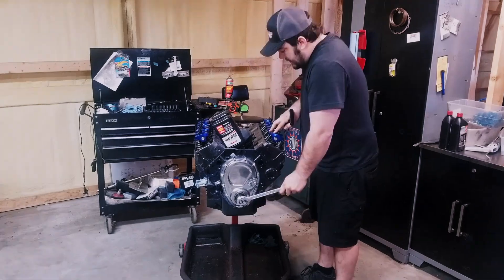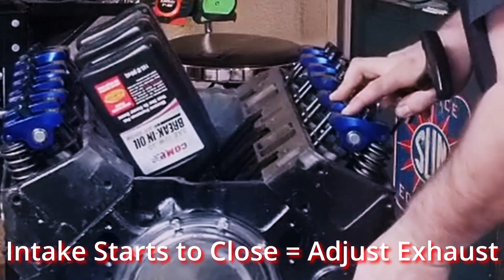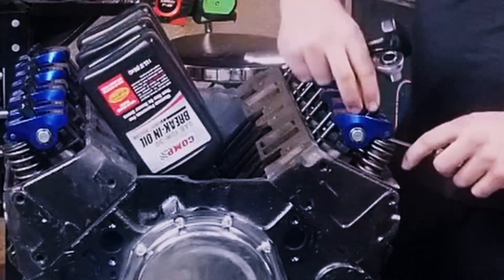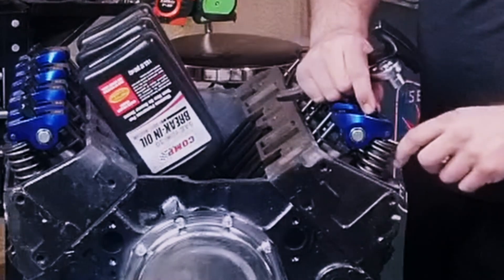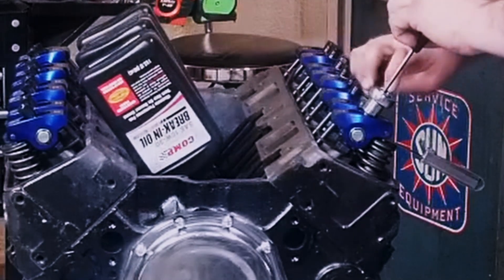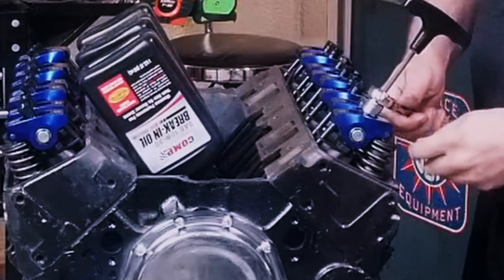Now we're going to roll the engine over until the intake comes all the way open, and then once the intake starts to close, we're going to adjust our exhaust. So once again, we're going to drop our feeler gauge in there, run it down until it touches, hold the outside, run the inside in, bottom it out, come back a quarter of a turn, and bring it down until it's snug.